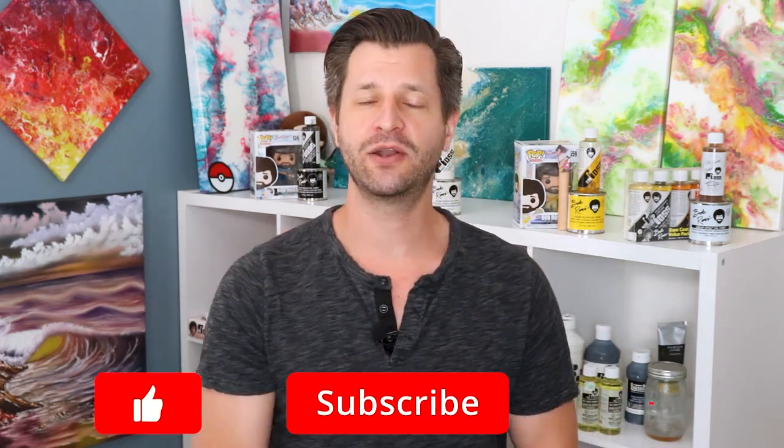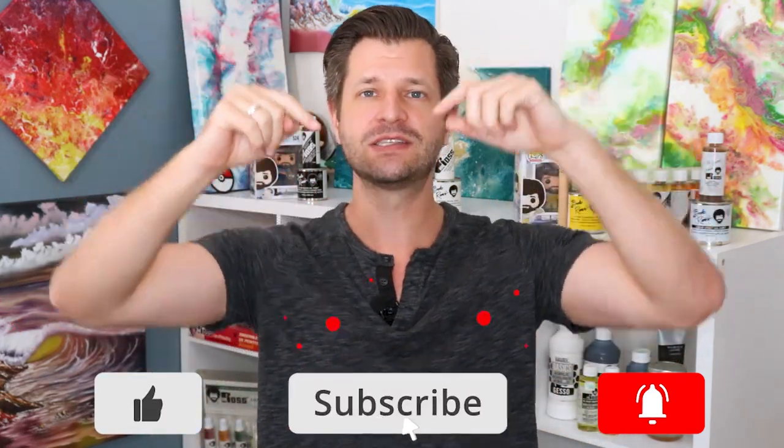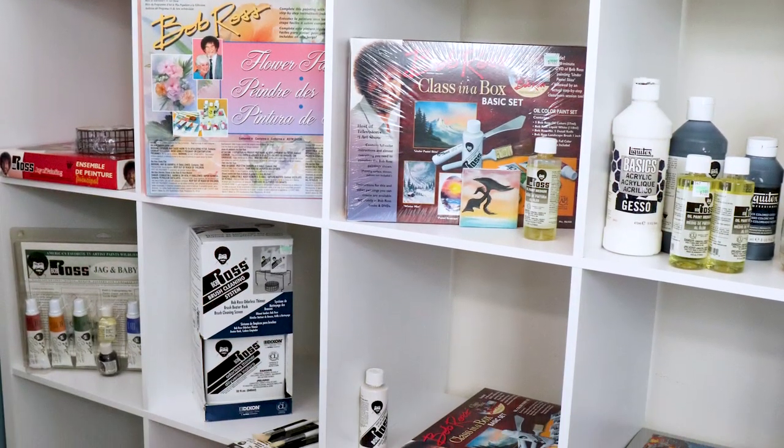Hey, it's me, it's Wild, coming at you to help you with your creative adventures. First time here and need a little bit of hand-holding, inspiration, or just some awesome tips? Make sure you hit that big red subscribe button down below and tick that bell so my videos go live for you.